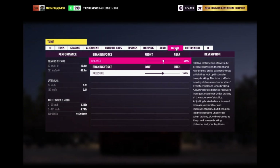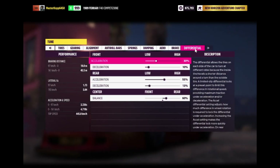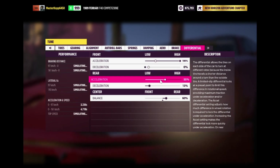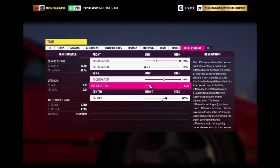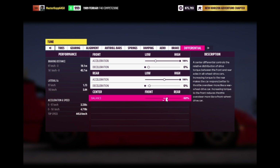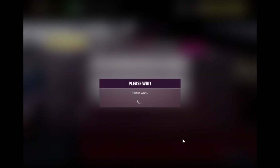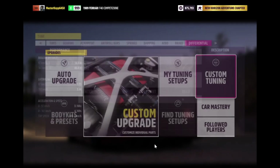You don't need to change any of the brakes. Make sure acceleration differential is all the way high and deceleration is set to none. Acceleration all the way high and deceleration none. Put the brake balance at about 84 or 85 — 84 should be fine. Press enter to apply.